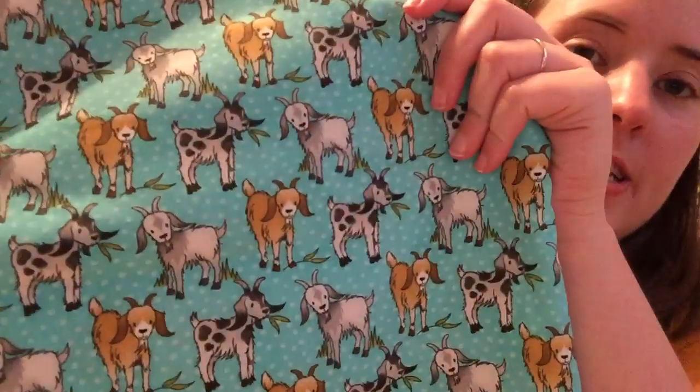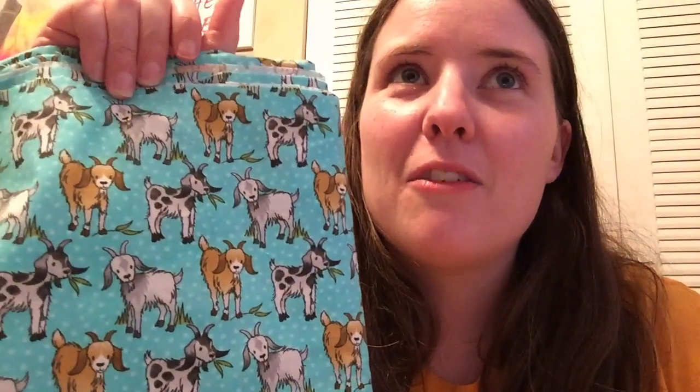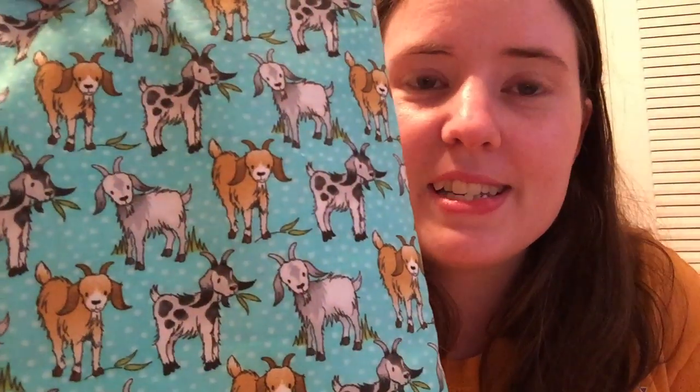Last but not least, I finally found goat material. I bought all they had left, which was about a yard and a half, so I can maybe get three sets of bags out of it, for sure two. I've got to track down the person who's been wanting me to make it because I misplaced her name. When I posted it on my Facebook group, two or three people said they wanted it, so I've got to find the original person who wanted it and set aside a bag set for her. She's been asking me for months for goat material and I've been looking and looking, and I finally found some.